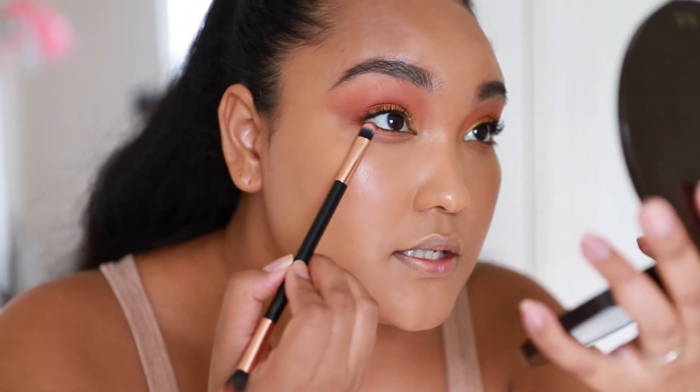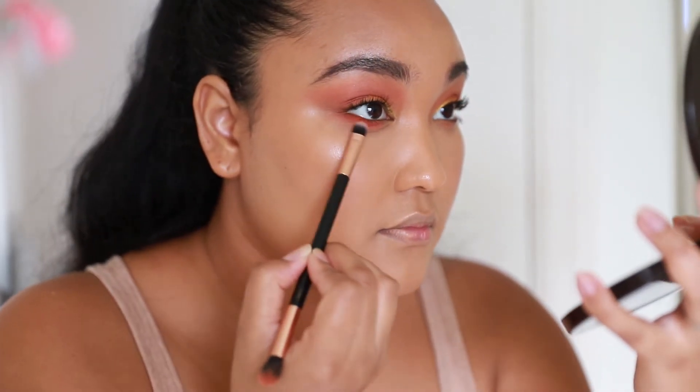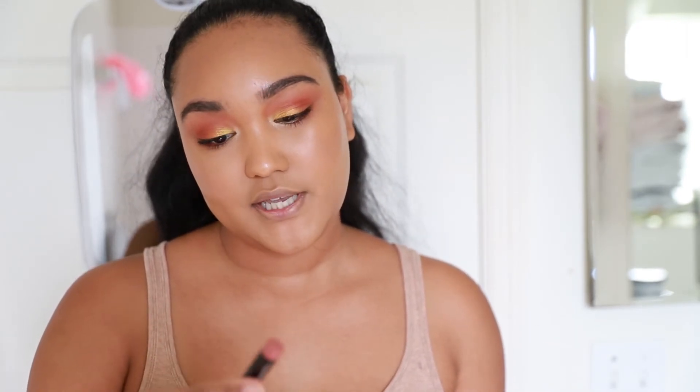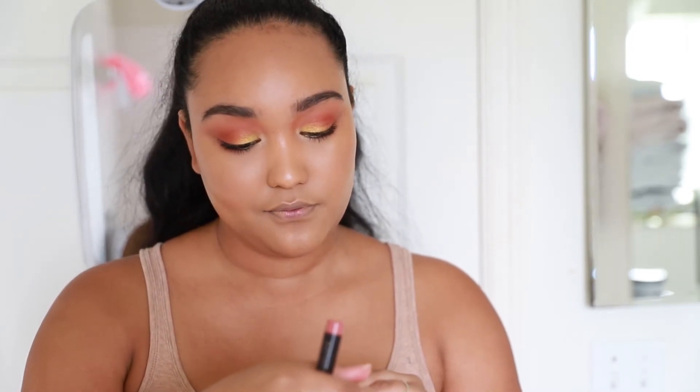I'm going to pick up 'Harvest' and go under the lash line one more time. Now you can go in with eyeliner, but I actually personally just like it like this, so I'm just going to keep it this way. I think it is so pretty — I love it. I want the eyes to be the focus of this look, so I'm just going to keep my lips pretty neutral. I'm going to use Laura Mercier's Velour Extreme Matte Lipstick in Vibe, and then top it off with NYX's Butter Gloss in Praline.